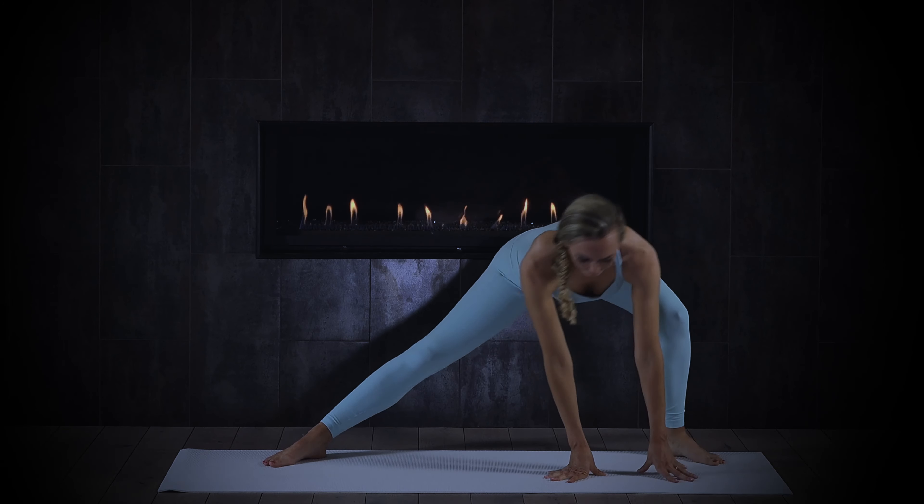Slow your breathing down, really looking for that deepest fullest breath — inhaling, the belly puffs out; exhaling, cinching the waist, the pelvic floor, everything in. Walk back to a downward facing dog — walk your hands to the top of the mat and see how your down dog maybe feels a little different than when we started. Pedal through the legs.